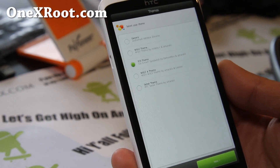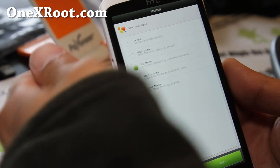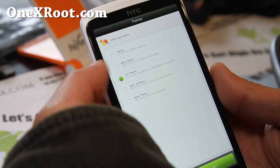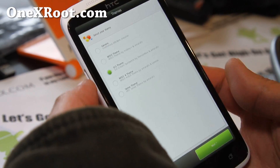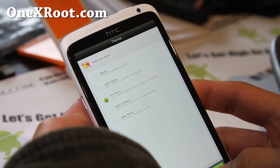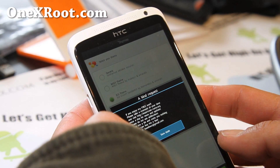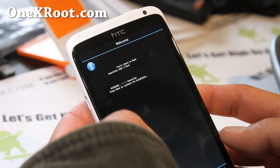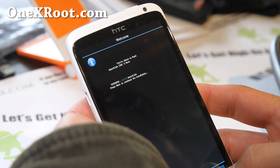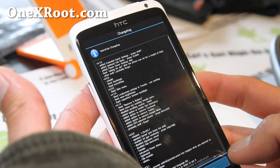I'm installing the Insert Coin ROM and I just want to show you the options. You have a choice of generic movie theme, ICS theme, movie for Sense 4 — a lot of ROMs now have this graphical interface during install. Just click next and see if there are any other options.